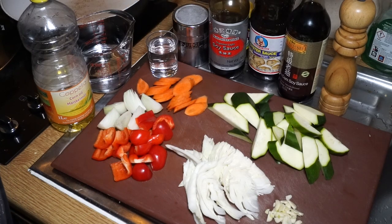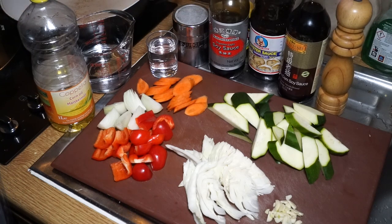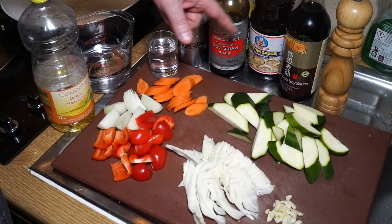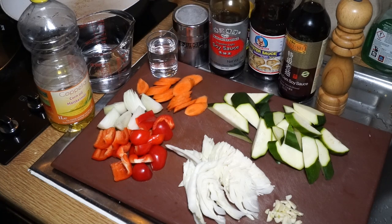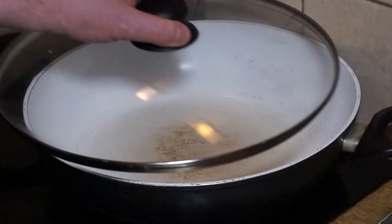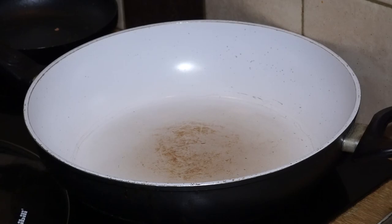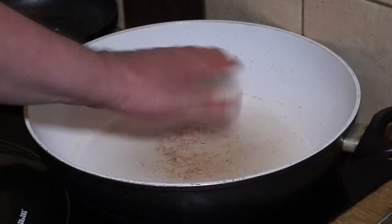You need some ground black pepper. You don't need any extra salt because there's plenty of salt in the soy sauce, the oyster sauce, and a little bit in the dark soy sauce as well. The other thing you'll need is a pan with a lid, something like this, or a wok with a wok lid — that'll do it as well.